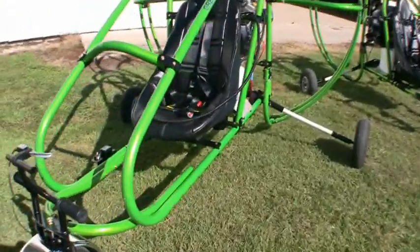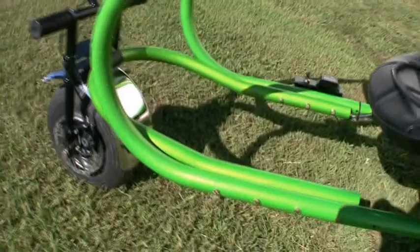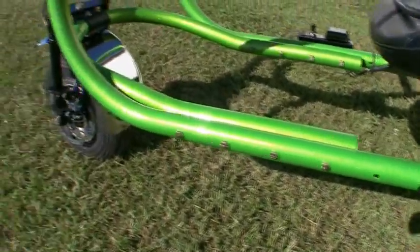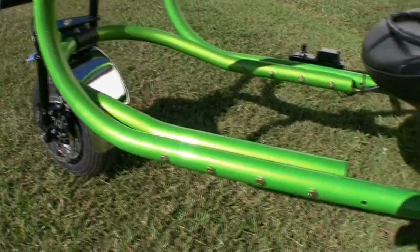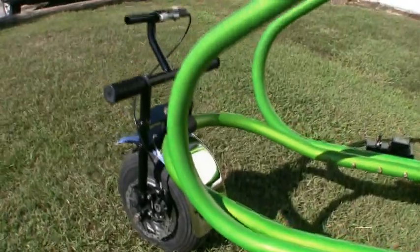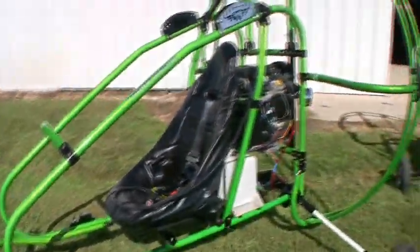One thing you should notice about your Green Eagle is how easy it is to adjust. We're selling to a lot of people that are very tall. The whole gooseneck system up front allows you to move it forward and backward six inches easily for very tall people. We have some 300-pound, 6'7" pilots flying these things.